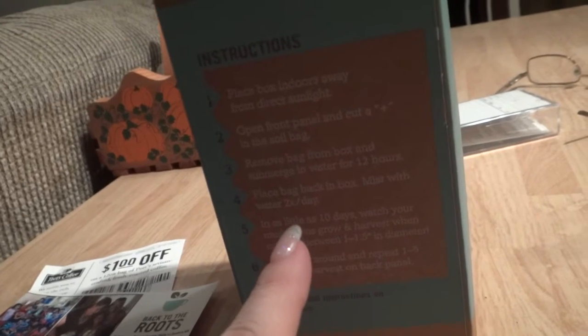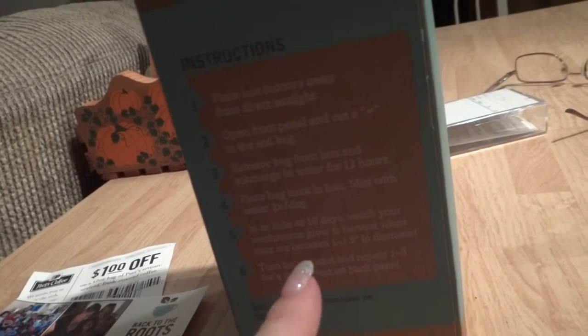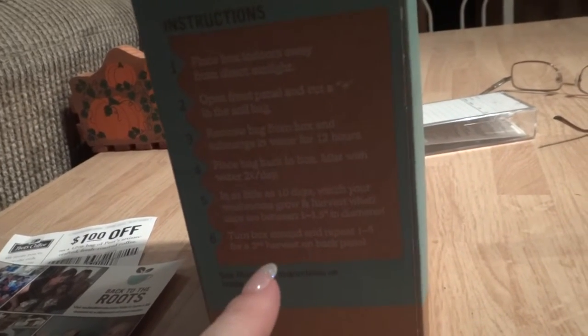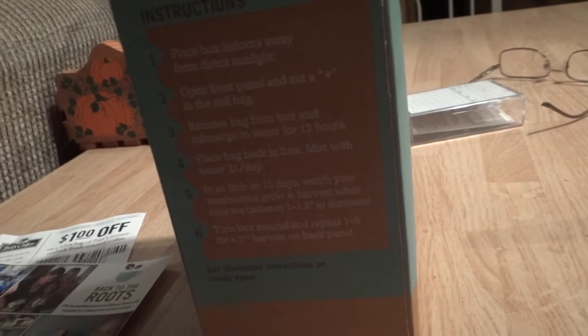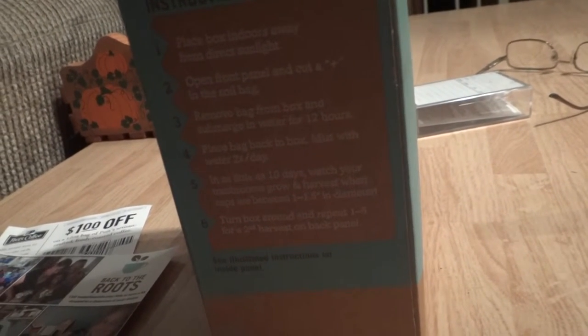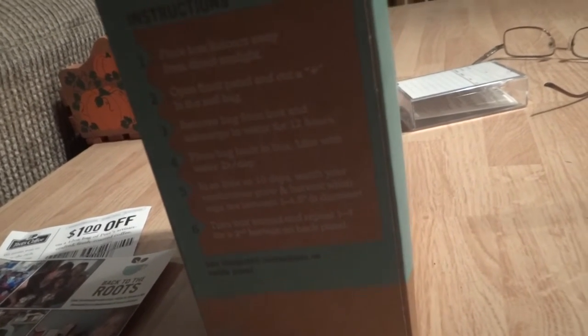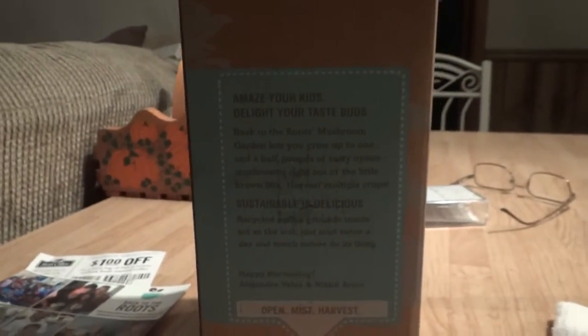This morning I placed the bag back in the box. I'm supposed to mist it with water two times a day, and again the box is not to be in direct sunlight. In as little as 10 days we're going to watch these mushrooms grow. I get to harvest when the caps are between 1 to 1.5 inches in diameter, and then I turn the box around for my second harvest.